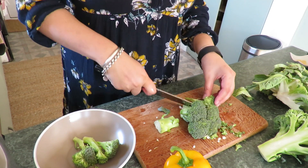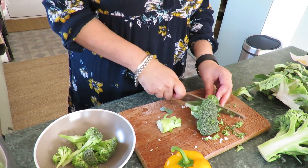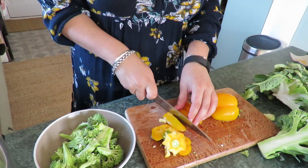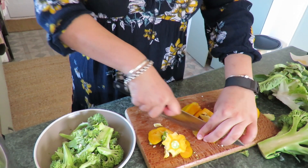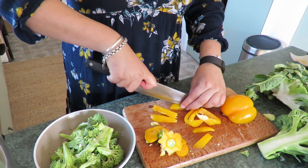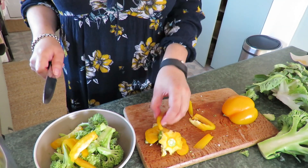I just used whatever was in my fridge — I had some broccoli, capsicum, and carrots. For this particular recipe though, I'm just using two lots of vegetables: some yellow capsicum and some broccoli. I didn't bother with any other vegetables because that's all I wanted in this one.